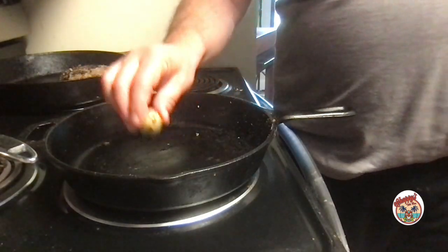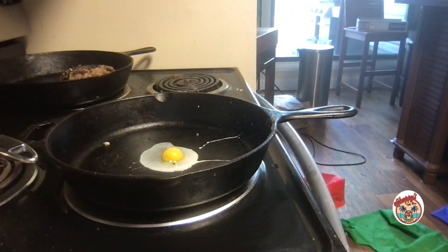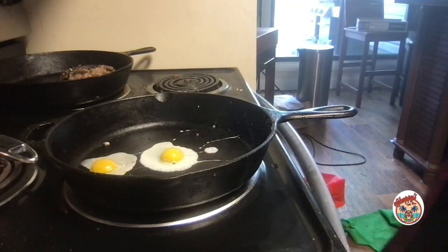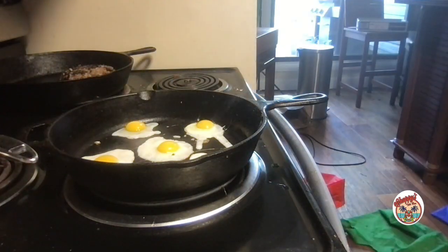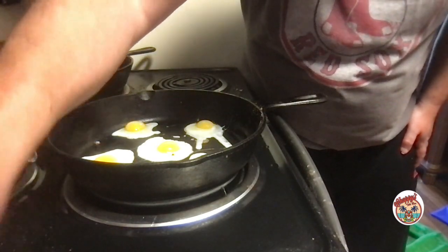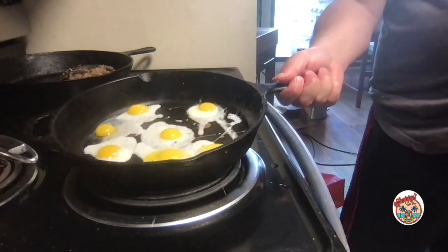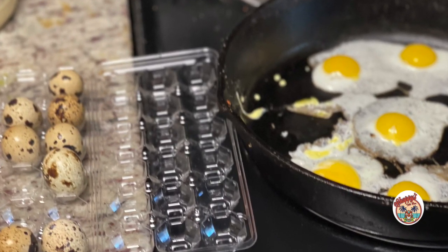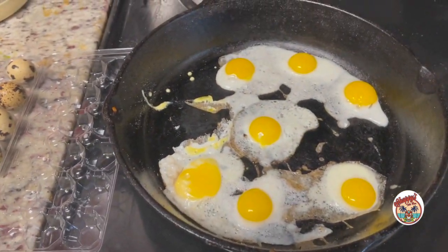So those are my quail eggs. I use little baby eggs for my little appetizers — they're so cute. The shells are quite thick and they're hard to break; you've got to really whack it. And if you're wondering, they taste just like regular eggs. We're going to do those sunny side, and they're going to go on top of my little meat nests.